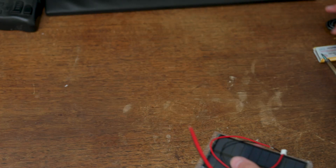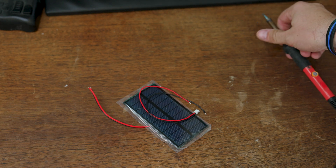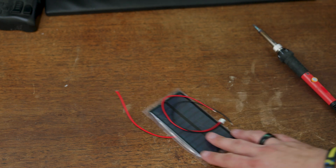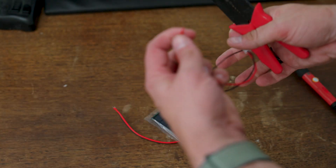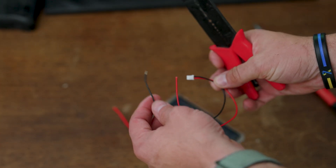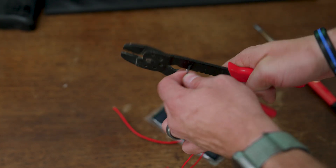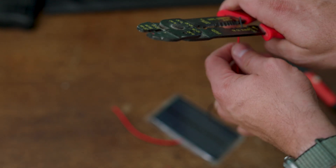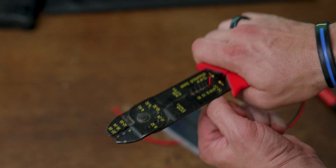To shrink the heat shrink, you need a heat gun. To get started, I take one of the pigtails used for the solar panel. On the WizBlock, it's labeled 'solar' and 'battery' so you know which is which. I snip the wires on each end of the pigtail as well as the solar panel, then strip off about half an inch of insulation.